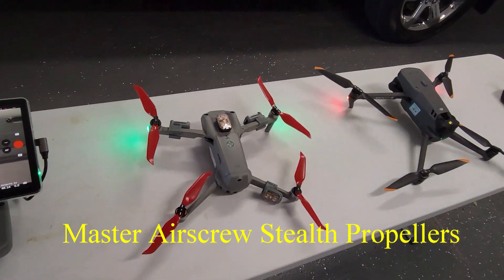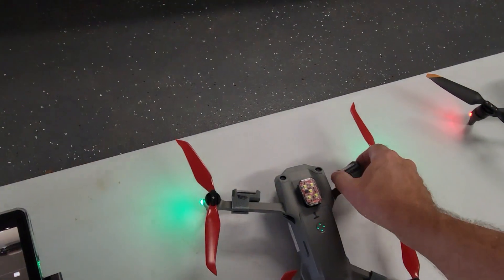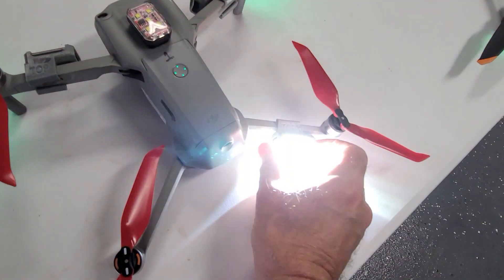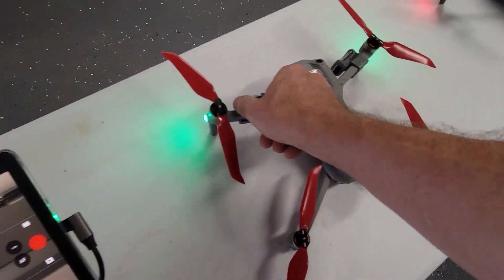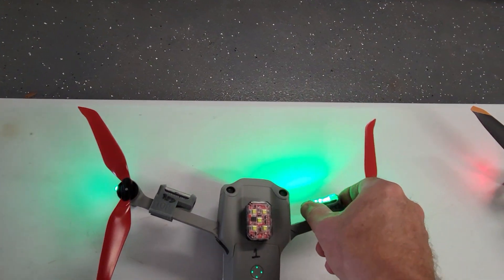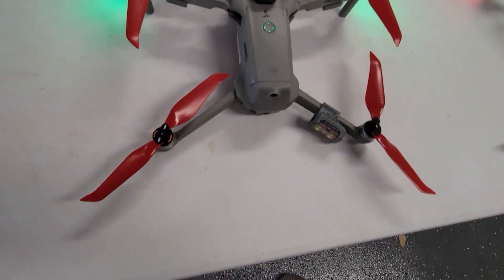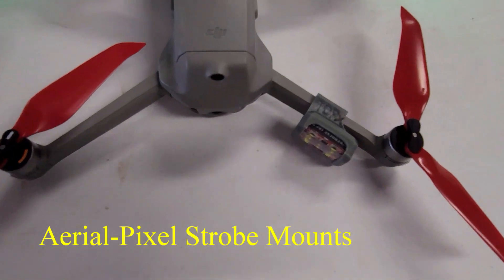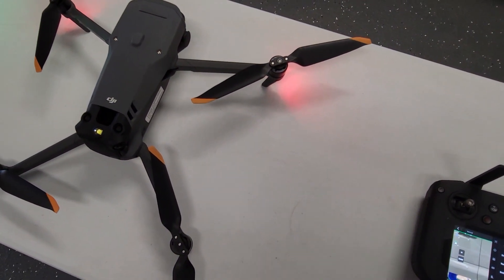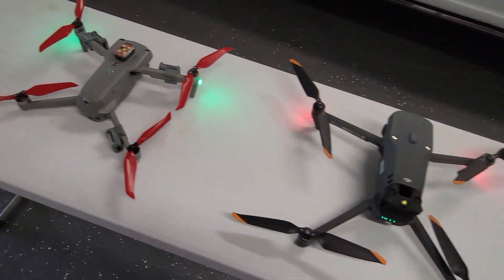I'm going to shut these strobes off — hold the button in and it kills the strobes. If you push the button you can change the mode to steady on, to flash, to strobe, or whatever you want. Hold the button in and it shuts down. These are the Firehouse strobes, and I believe it's Pixie — they produce the holders for the Firehouse strobes. I've got a set ordered so I can use these strobes on my Mavic 3 Enterprise as well.